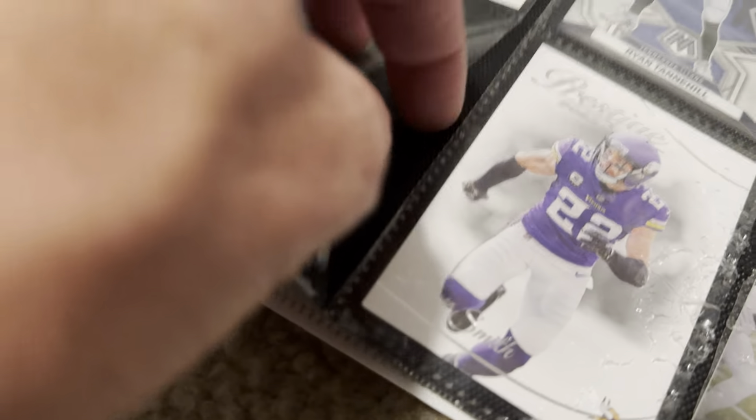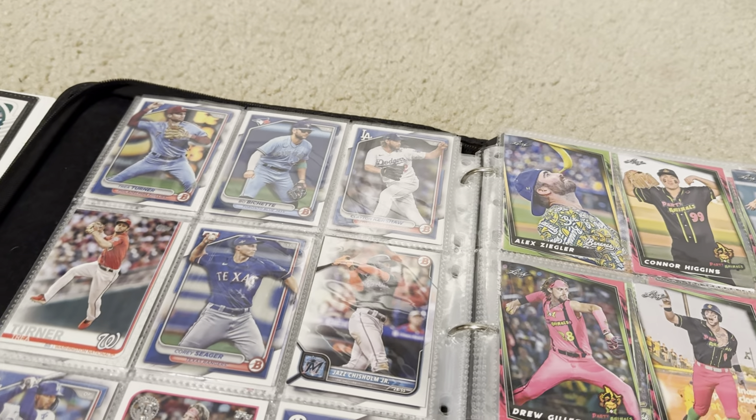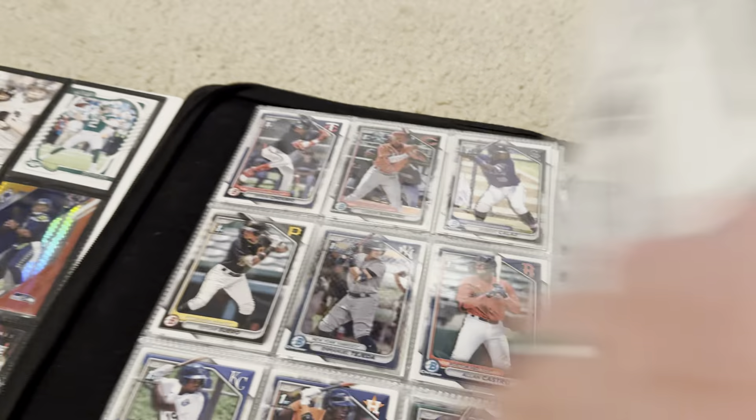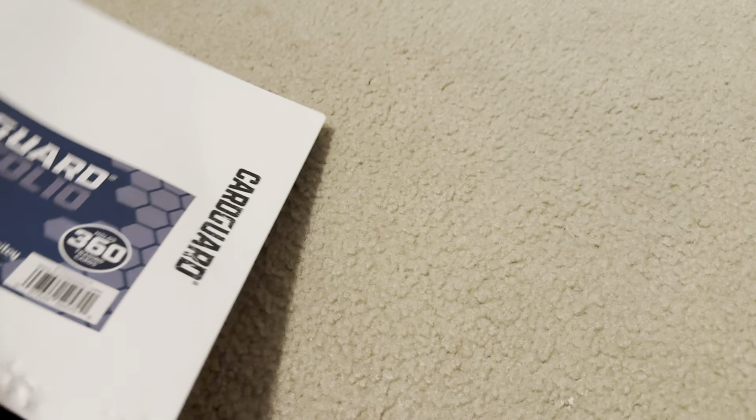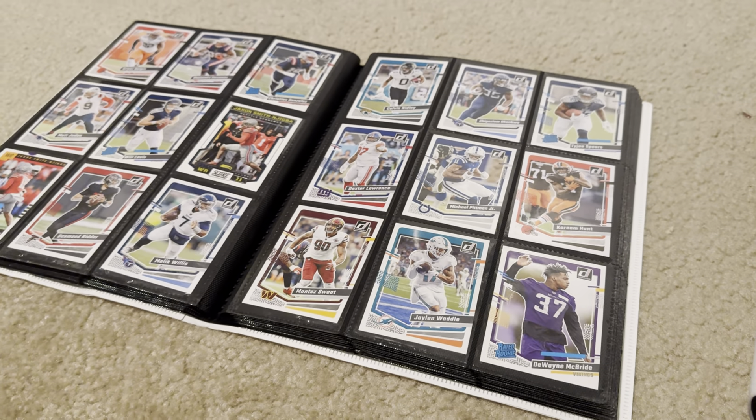With the traditional binder, pages rip and fall out. With this one, they all stay secure, which is great. It also has a soft backing. You can see it has a plastic front, but the back is soft and smooth, compared to traditional ones that are all plastic.